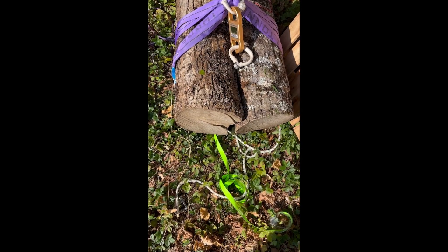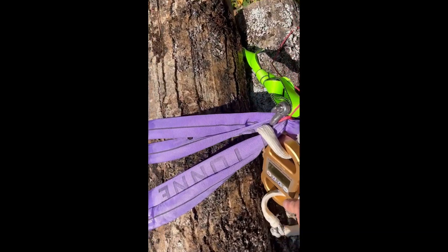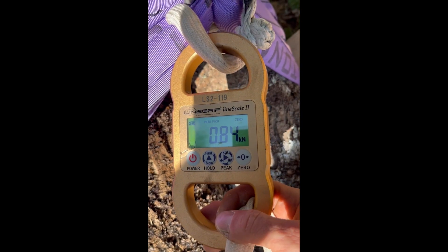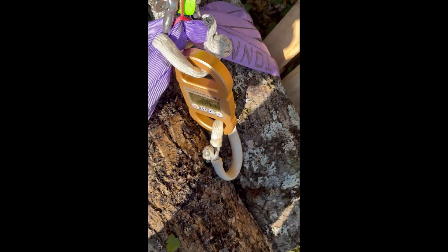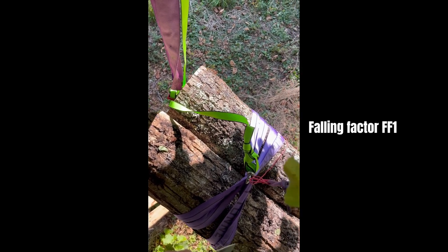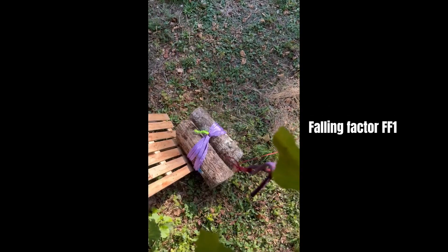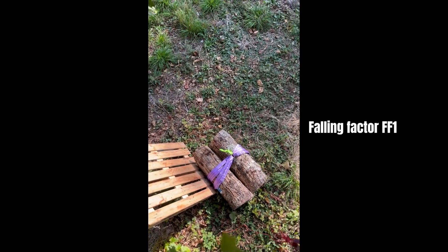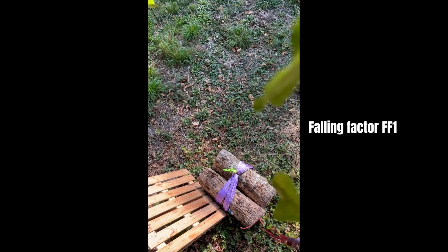For this test I'm using a mass with some wood, and it's almost 84 kilograms. You can see this setup — the main line — so let's cut it. It's a bit more than a factor one fall. Falling... okay, something broke. The aim is to see where did it break.